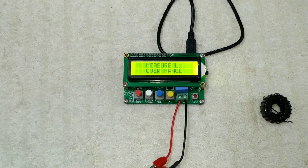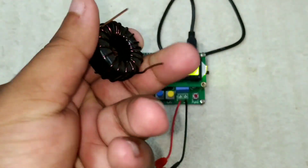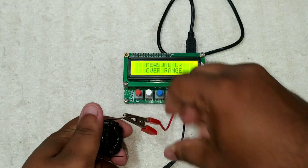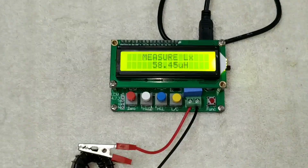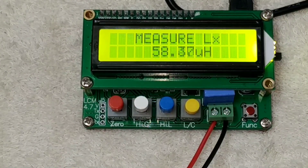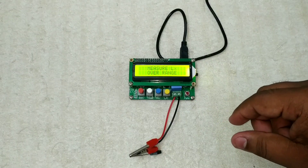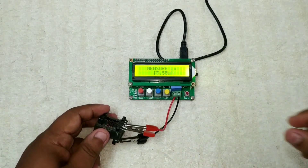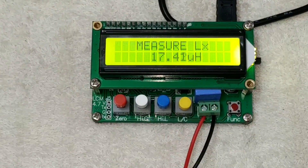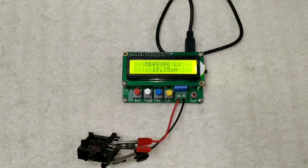You want to get the correct values but you should set aside the components properly. It is correct. You should not move the device while reading the correct value. I already noticed the correct values about the inductor values. In this case, it is very accurate. It is already fixed and it is almost 95% correct. We have to verify the capacitor readings. It is very accurate — it is the LC-100I.